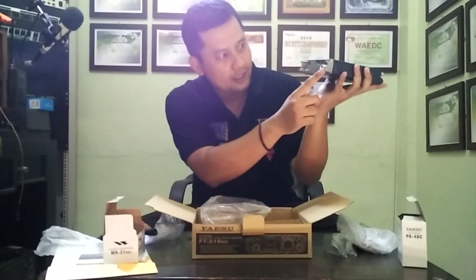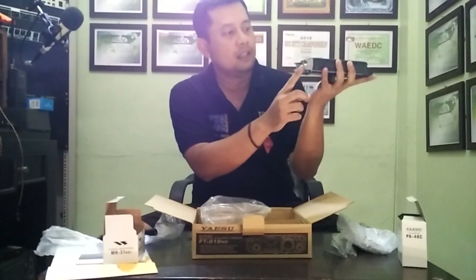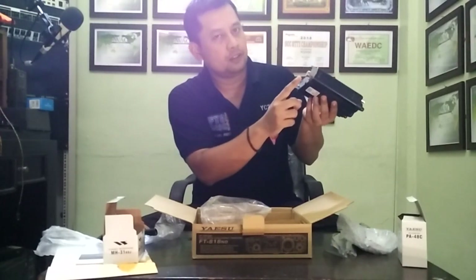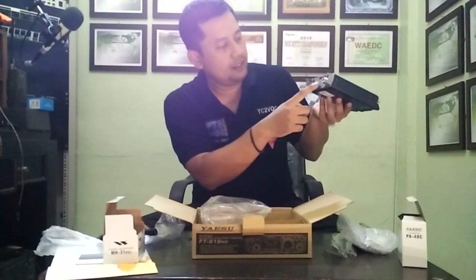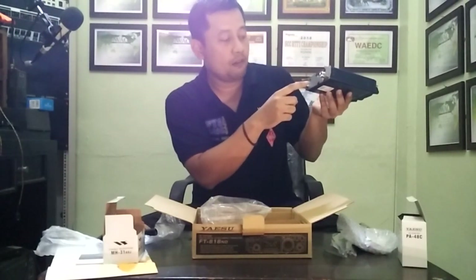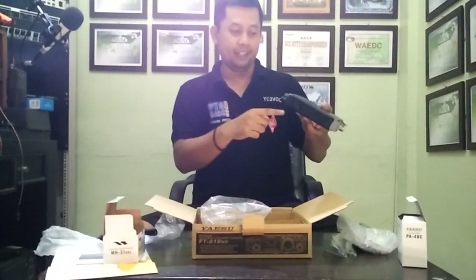The bottom, the connector — it has two connectors. The bottom and the front. PNC — the bottom PNC two-two-five-nine. The LCC, data or key port. And this is the DC for power supply. It's a compact radio.